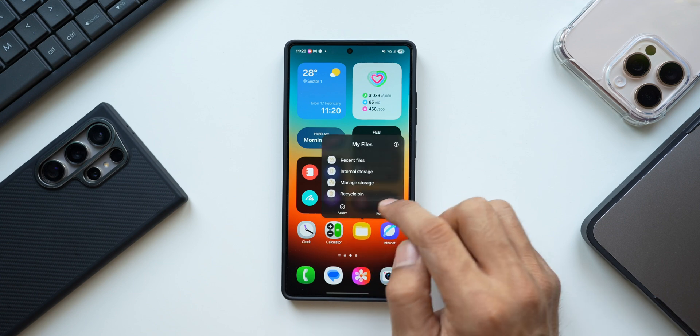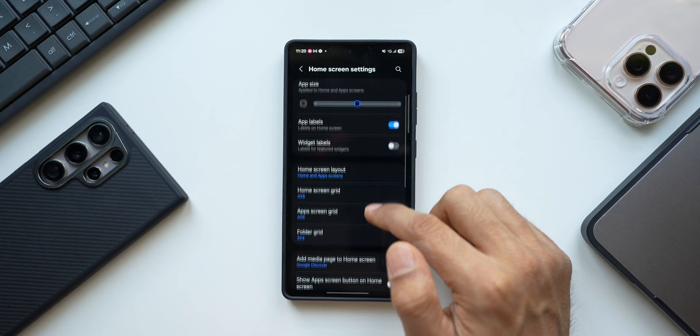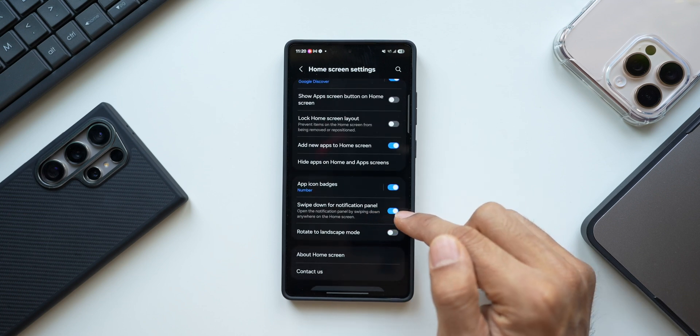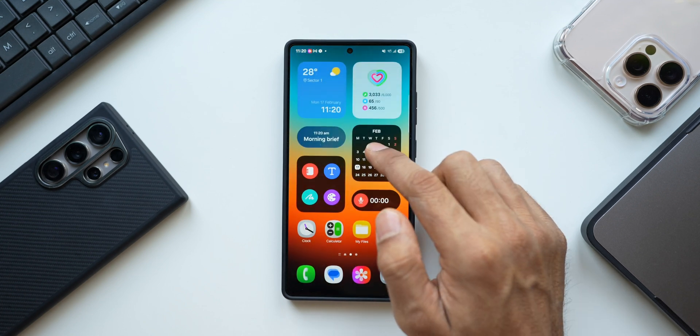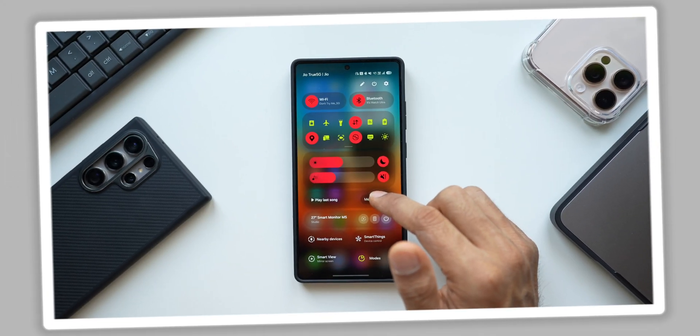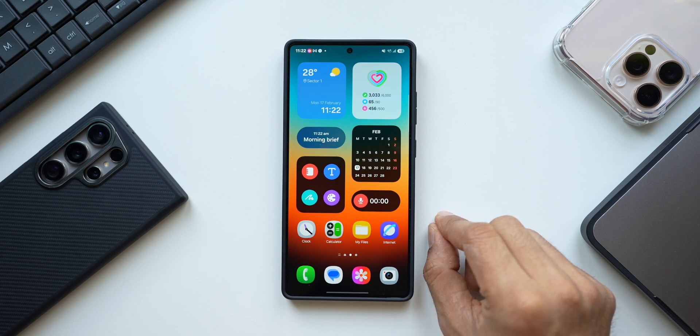To enable this, press and hold on the home screen, tap on Settings, scroll all the way down, and you will see the option 'Swipe down for notification panel' — just enable it. You'll then be able to swipe down on the screen to access the notification panel and swipe right to access the quick panel.